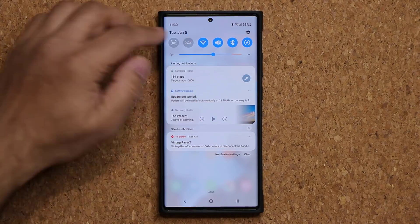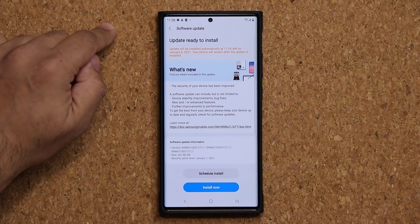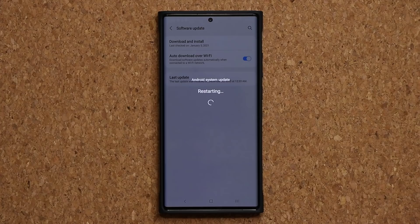This update simply enhances the performance of Device Care. Now let's go back and do the actual software update that's available. I'm going to tap on it and tap Install Now. I'll be right back once it's done.